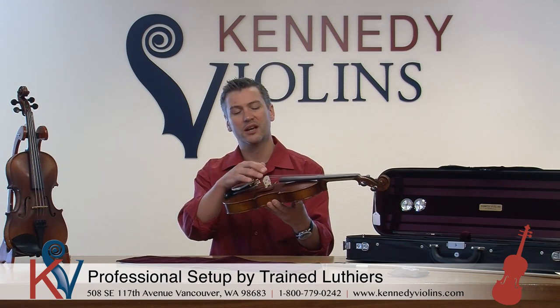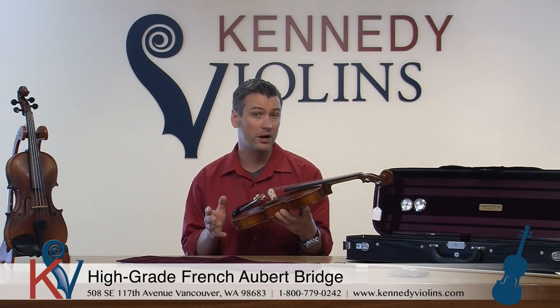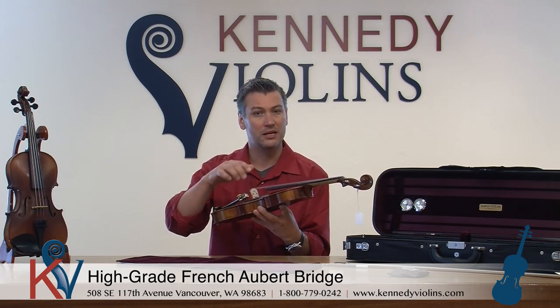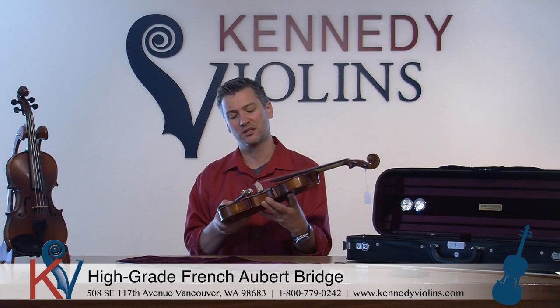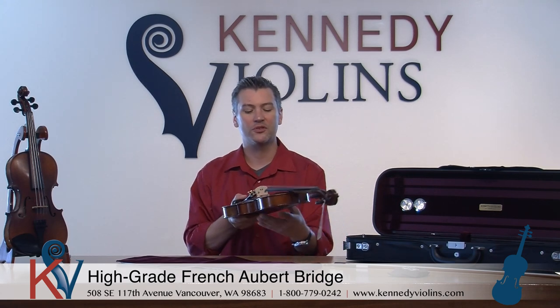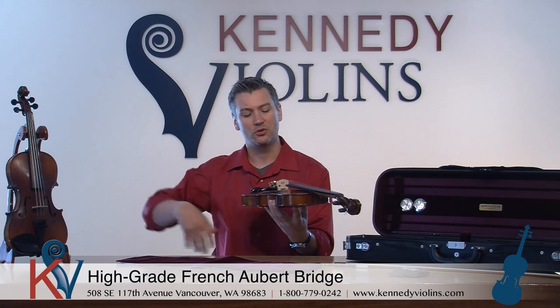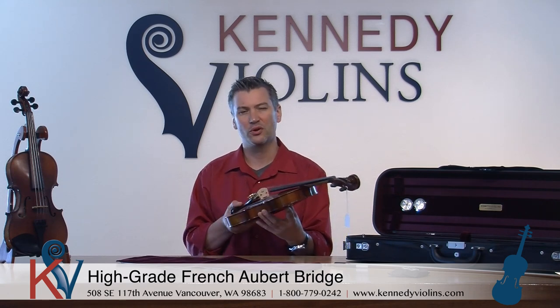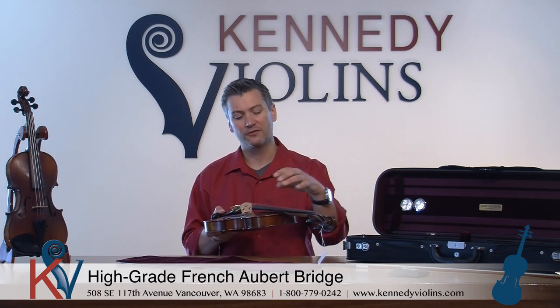You also get a nice custom bridge on the Carpinis — it's a genuine French Aubert bridge fitted specifically for that violin. The feet touch the top plate perfectly so all vibrations are very efficiently transferred to the main sounding box. The arching of the bridge is done just right so you can play two strings or one string, and the string spacing is very good so you can work through different passages on harder pieces. High-end teachers look at how the bridge is carved, how the strings are spaced, and how the fingerboard is planed — with the Carpini you're going to get a very high level of all of that.